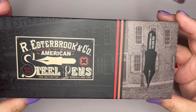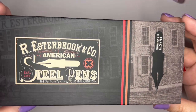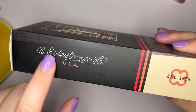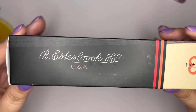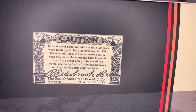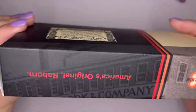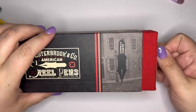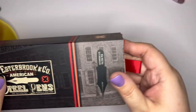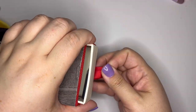So it comes in this really pretty box. I like this kind of old school design. I love this logo here — we'll see this again in just a minute. Cute little stampy thing on the back. This is one of their fabric covered boxes, but it's the drawer style — it's not the clamshell.